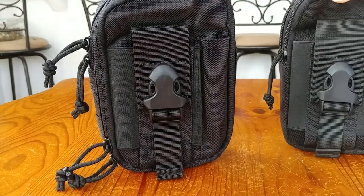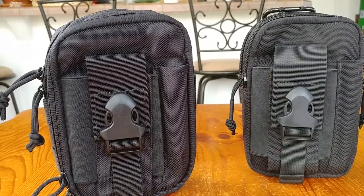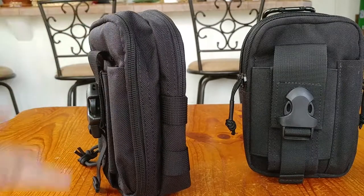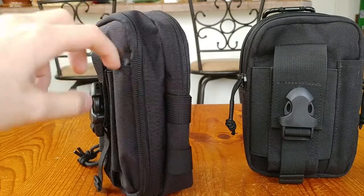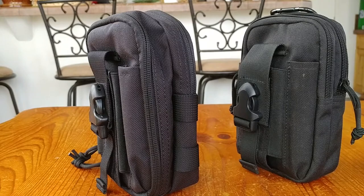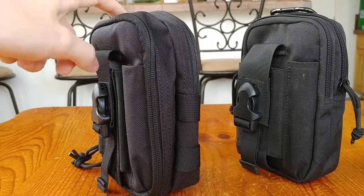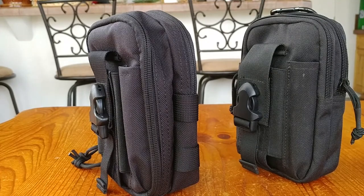Hopefully I've answered any questions about the version one versus version two pouches. They're basically the same pouch, except the new one has a nice clamshell opening on one compartment that opens up much larger, allowing more storage capacity. I'll post pictures on One Tigris's Facebook page showing what I add to this pouch. Thanks for watching — hope to see you in the next video, take care.